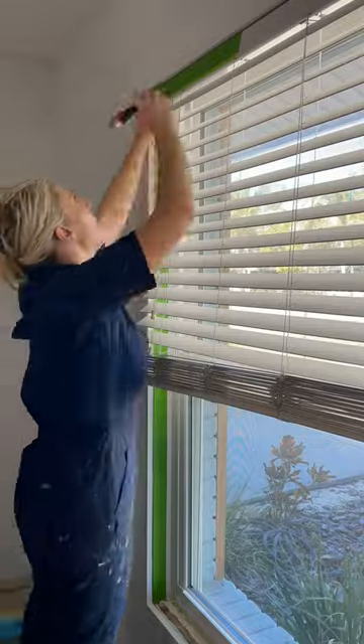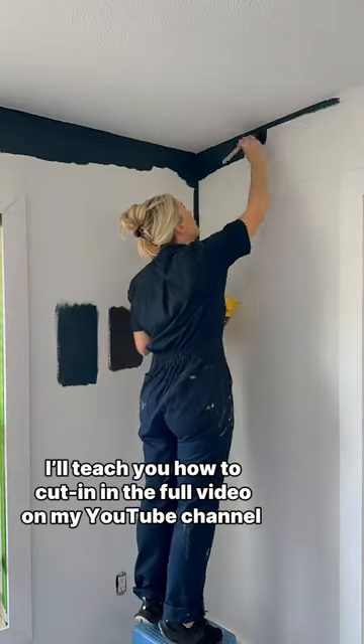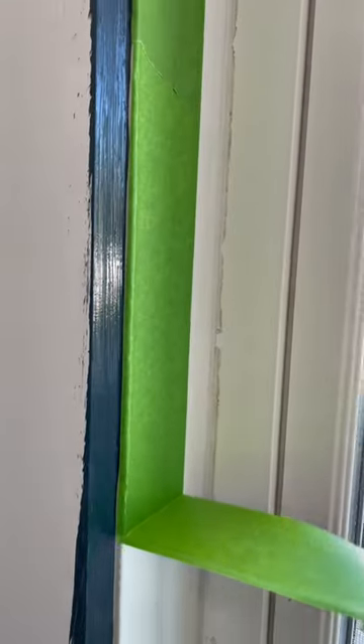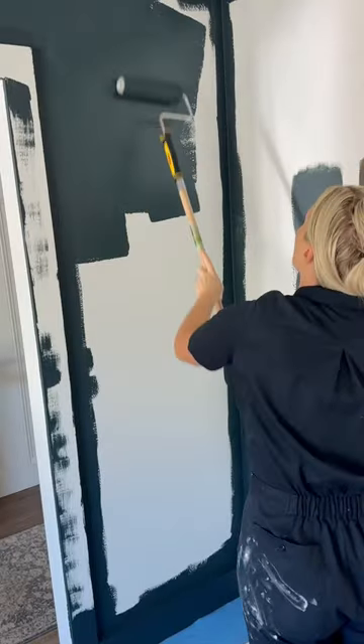Begin edging in using an angled brush. Do a thick coat when edging so you don't have to do a second coat. After you've cut in on one wall, immediately pull the tape off while the paint is still wet. After you've finished cutting in on all your walls, use a roller.